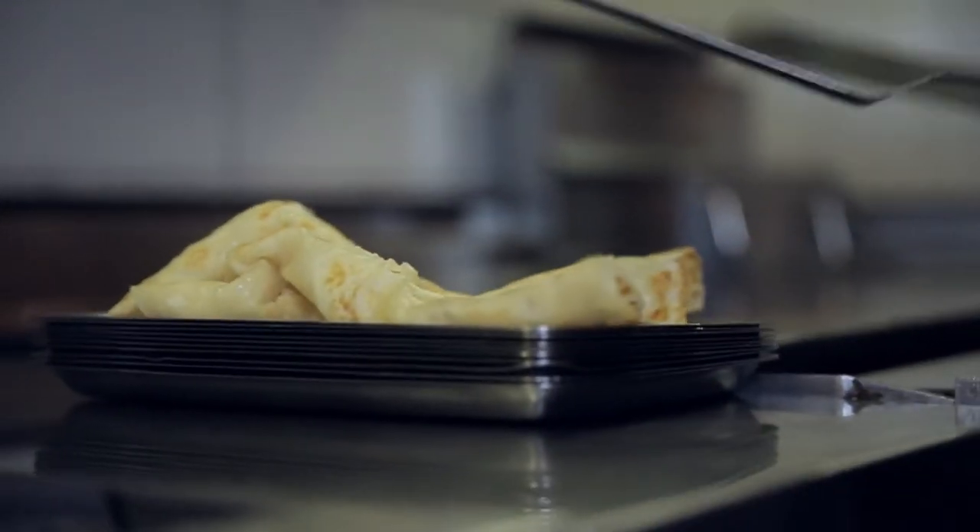We cook it in sunchoke oil, which is oil derived from just ground sunchokes and a steeping of that.